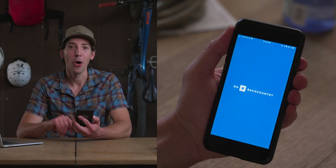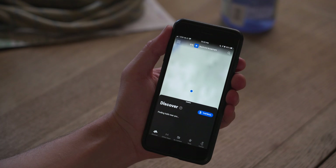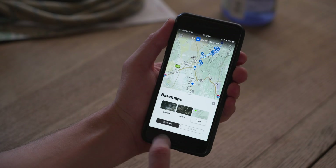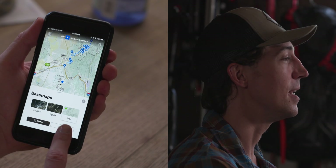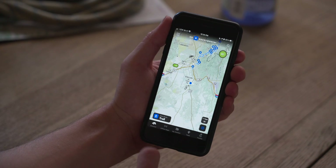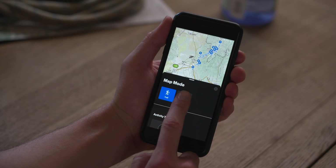First thing you're going to want to do is open up the app. Now if you've used onX Hunt or onX Off-Road before, you're going to be pretty familiar with how everything looks. Basically the first thing you're going to see when you open up the app is your local area. The map is built on several different layers so you can easily change the view depending upon what you want to see.